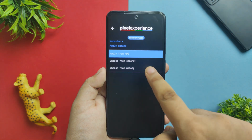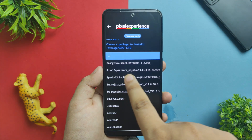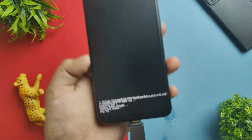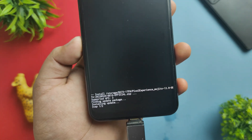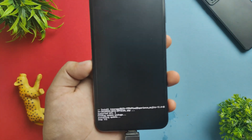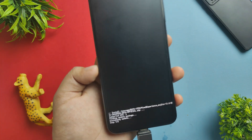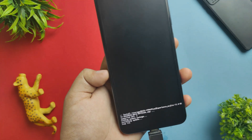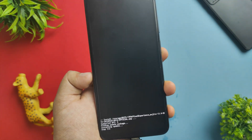Once in recovery, click 'Apply Update,' then 'Choose from OTG.' You can see the Pixel Experience Android 13 beta file there — click on it. The installation process will take about 5 to 7 minutes. After it completes, do a format data and reset, then the device will boot into the Pixel Experience ROM.